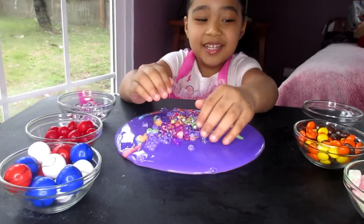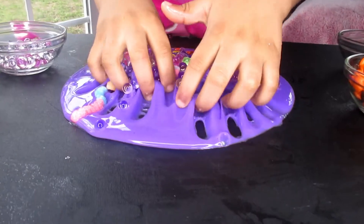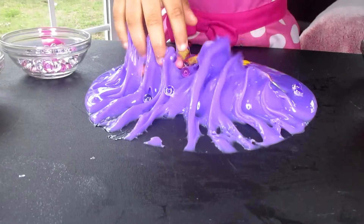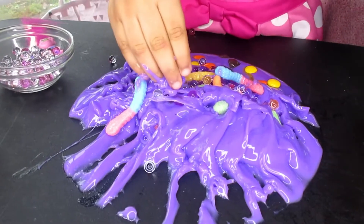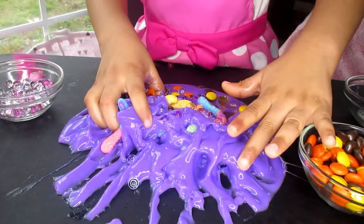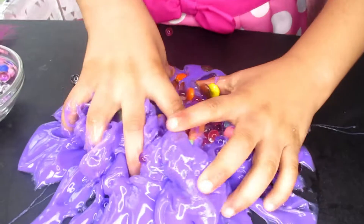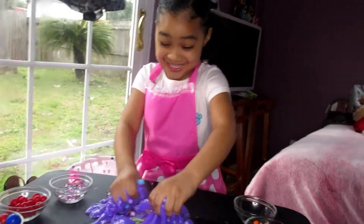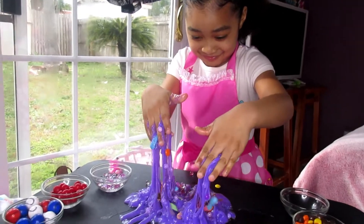I'm going to mix it now. You're going to mix it now? Whoa, Maja! How does that feel, Maja? I think it's gross now. It feels gross? Mm-hmm. Does it feel sticky? Yeah.